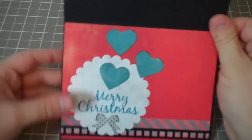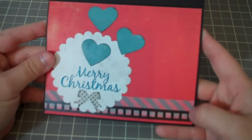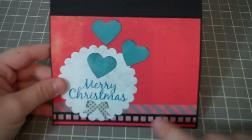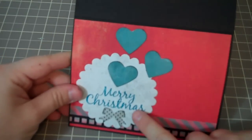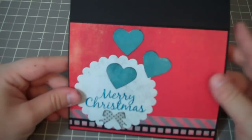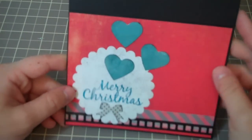And then on the inside right here, I layered two different washis — this gray and white striped one. Excuse me guys, I just cannot get over being sick. And then this black film strip die. Then I just used some teal ink to put 'Merry Christmas' in here. And then punched out some more teal hearts. And then put a little bow at the bottom.